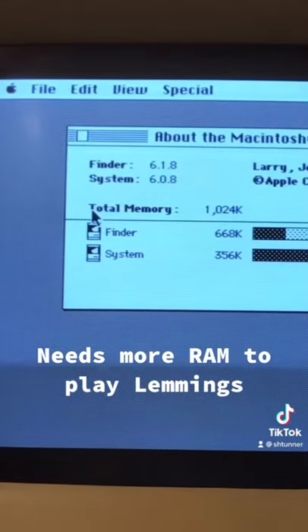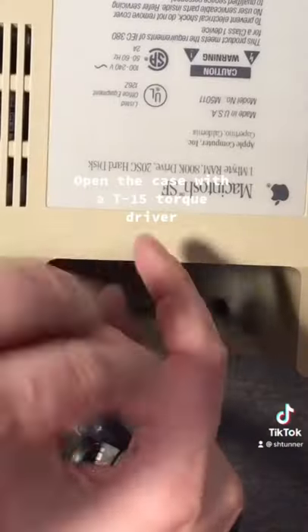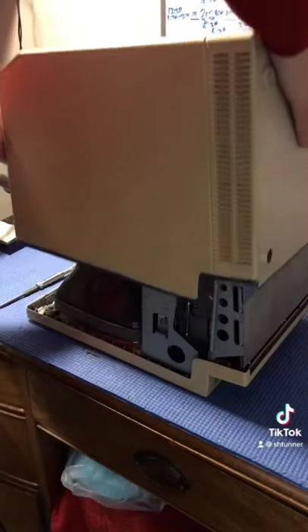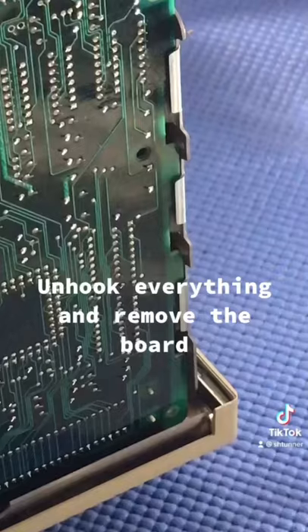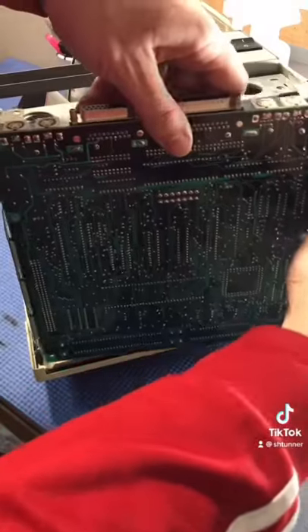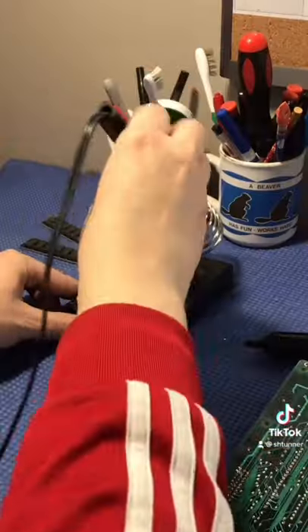Needs more RAM to play Lemmings. Open the case with a T15 torx driver — be very careful around the high-voltage CRT. Unhook everything and remove the board. Need to desolder OR-35 to add more RAM.